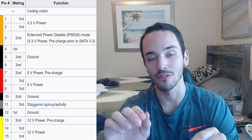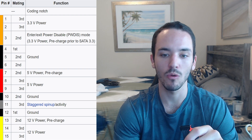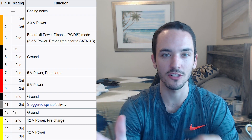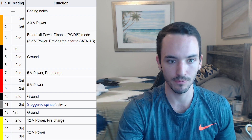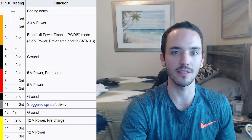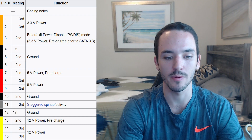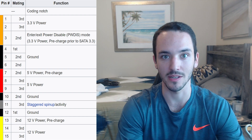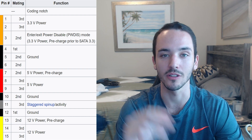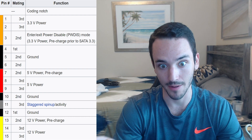Then we have three pins for the 5 volts, one of which is the pre-charge. Then we have two pins for ground and one for staggered spin-up. Staggered spin-up is basically a feature where, instead of all your drives spinning up at the same time when you power on, it delays some drives from starting up. This provides a more stable demand on the power supply so it's not overloaded all at once. That's another feature SATA offers that Molex does not.